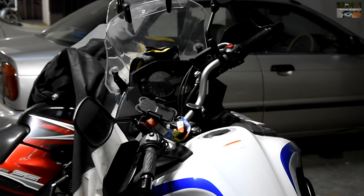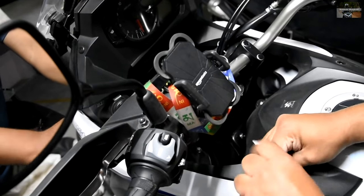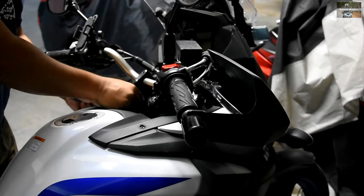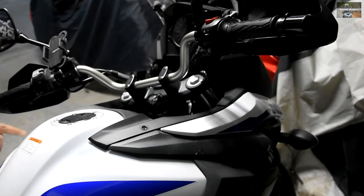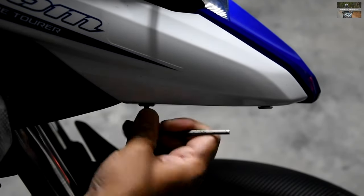We start with removal of the fairings. It's easier to work on these bikes because there are very limited fairing parts — basically side fairings, semi-fairings, very similar to the Yamaha Fazer which I also own. Simple Allen bolts and push pins, the fiber ones commonly observed in Yamahas too. I kept this part in the video in case anybody wants to know how to remove these — it would be helpful.